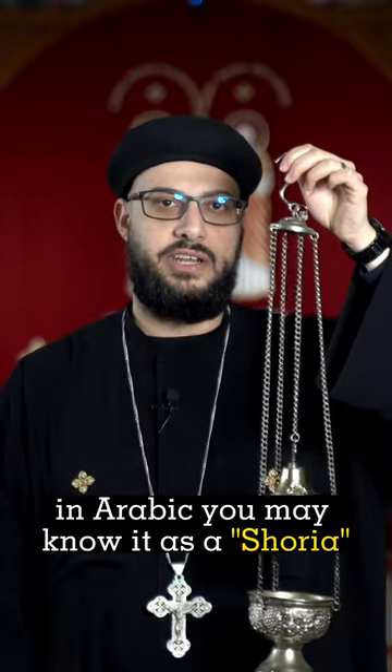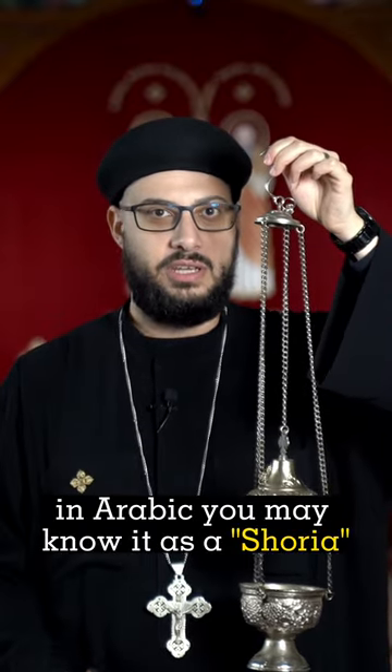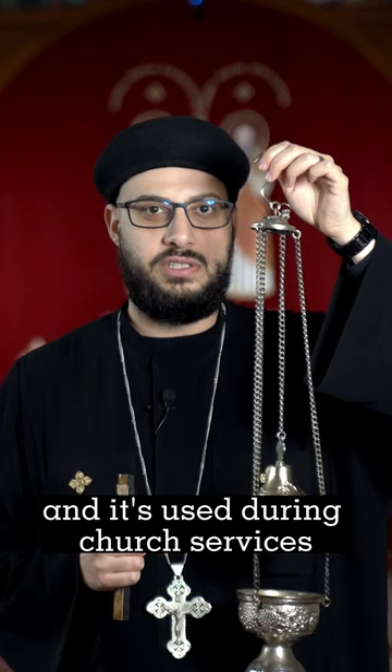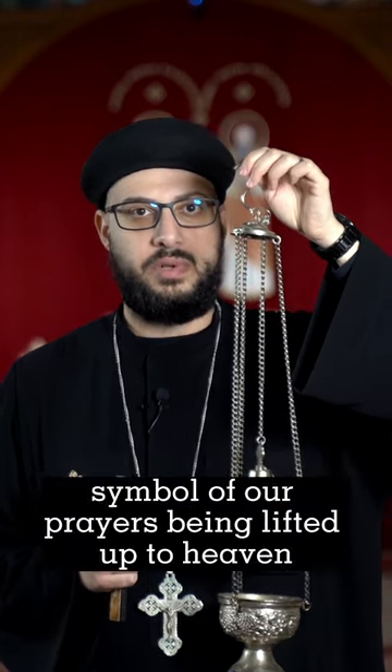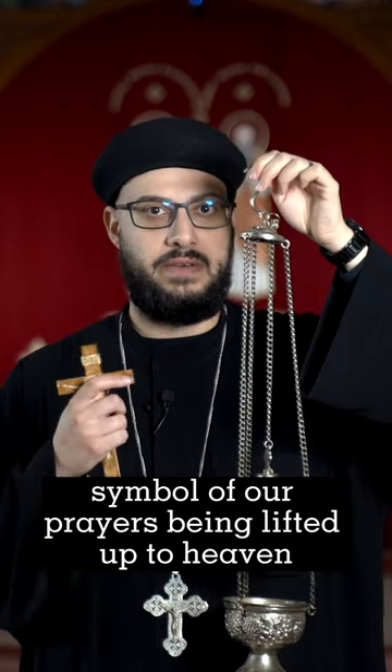This here in my hand is a censer. In Arabic, you may know it as a shorya, and it's used during church services, such as the liturgy, to offer incense. The incense is a symbol of our prayers being lifted up to heaven.